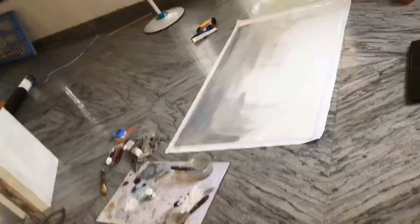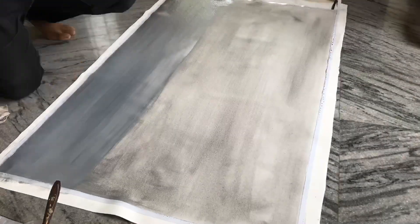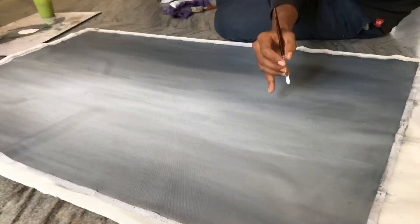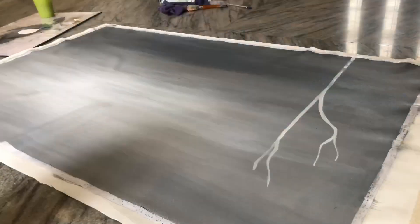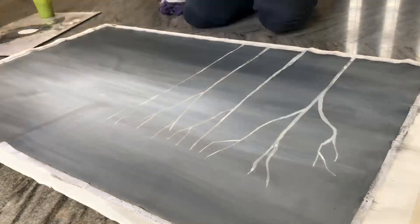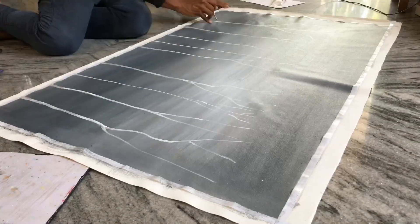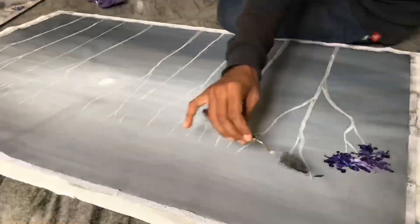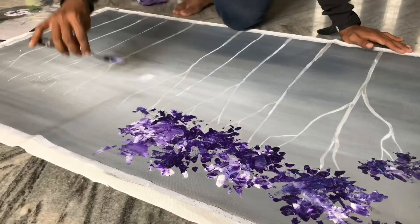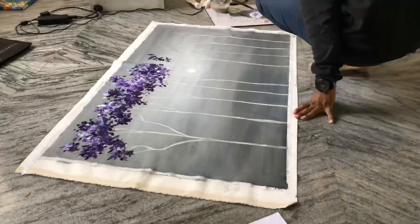I'm going to show you a reference pic. I'm going to show you a character with a very good mood, and a sample of a couple of pictures. I think I've cut the frame, and I've been able to cut the frame and shape it.